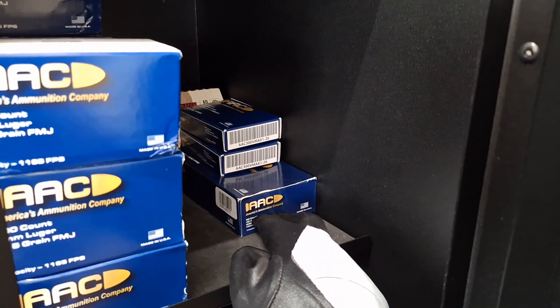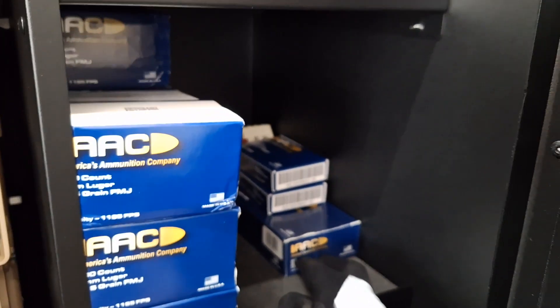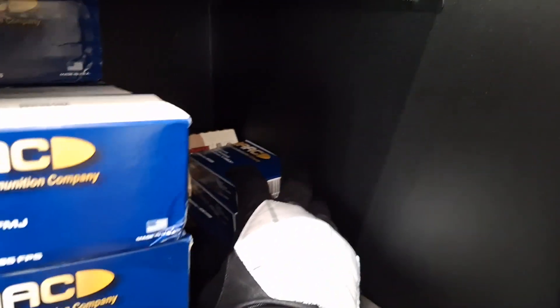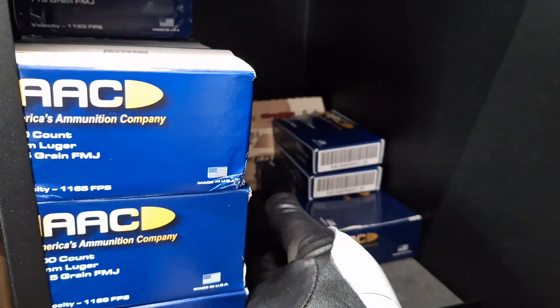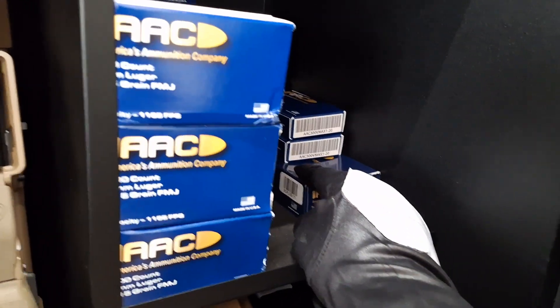45 ACP hollow points for my nightstand gun, the FNX 45. My last two boxes of 300 Blackout for the Jackal. And a box of 22 long rifle for the wife's SIG, which is going to last a long time. I need to stock up on 300, and my 45s are running low.